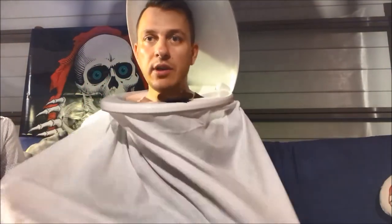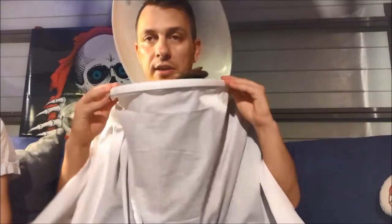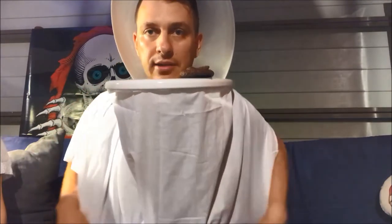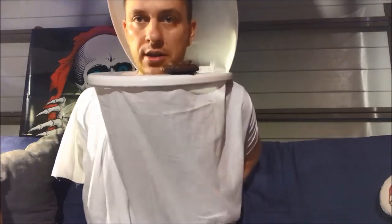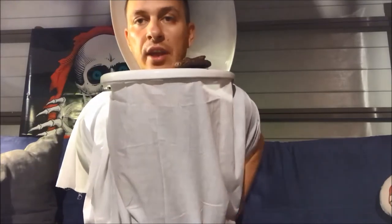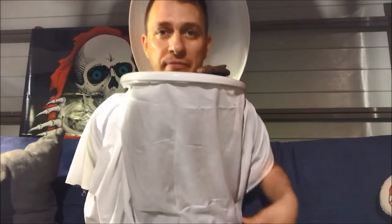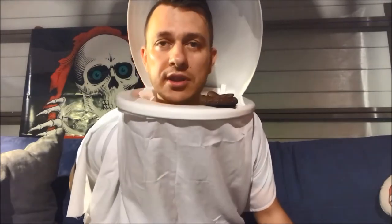Cover yourself with the sheet like this, then have somebody tie one of the strips you cut off from the sheet as a belt around your waist. Something else we did — you can see it in the pictures — was to put a couple of pieces of that sheet across a couple of rolls of toilet paper, so you have toilet paper rolls on the costume.